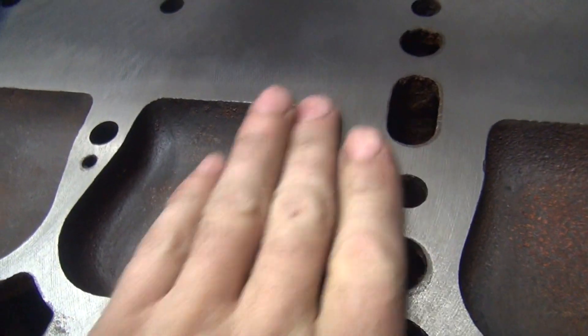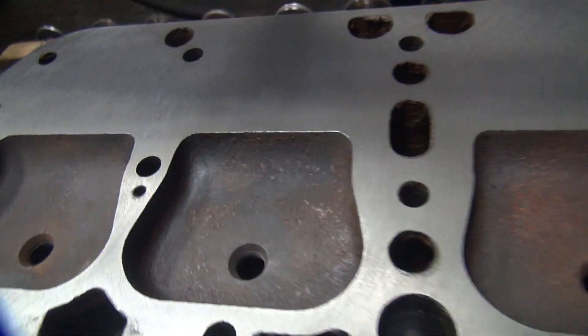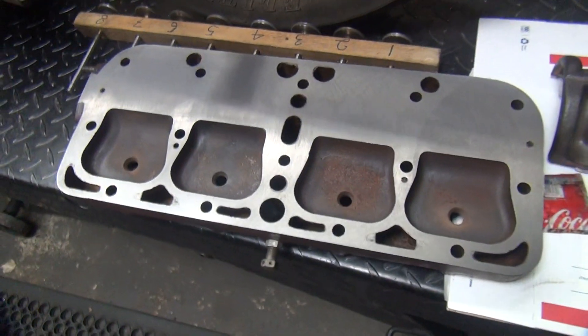I had to deburr these a little bit — you can see where they had sharp edges. That's what it looks like there.